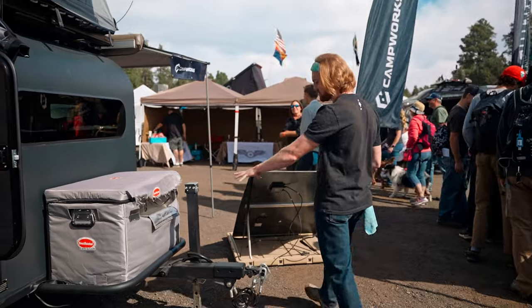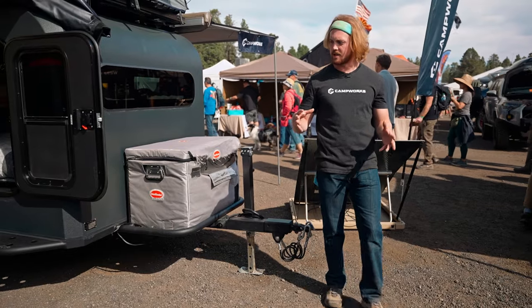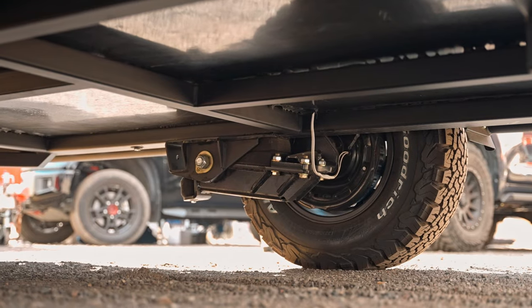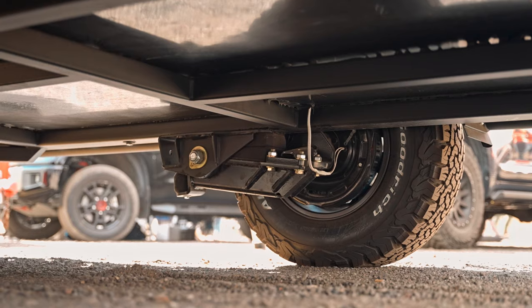If you want to follow me over here — very easy-to-use jack. We have a lock-and-roll hitch that works very independently. And adding to that independence as far as your vehicle to the trailer, we have a Timbren axle-less suspension on board as well — very independent, works very well as you're pulling it off-road.